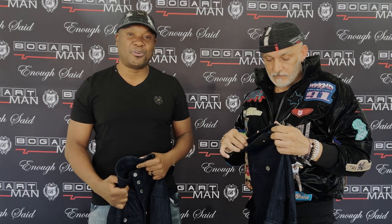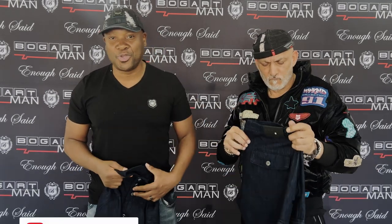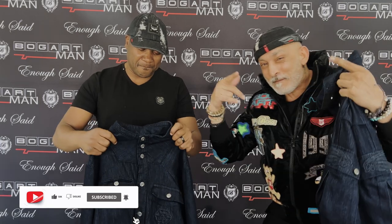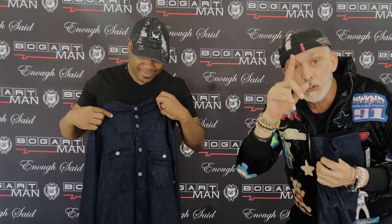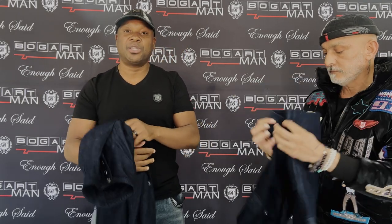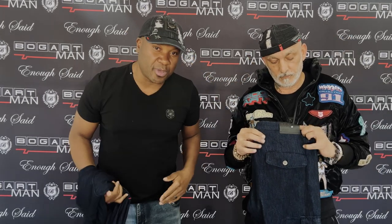Welcome back to another episode of Bogart Man Design Studio. How are you doing, Papa D? Yo yo yo, what's up GC? What's up people out there? Check us out. GC is going to show you guys how to make a unique outfit. Before I tell you about this, I just want to say thank you very much one more time for supporting Bogart Man. You guys have put us where we are today — we'd be nowhere without you guys. Big up to you.